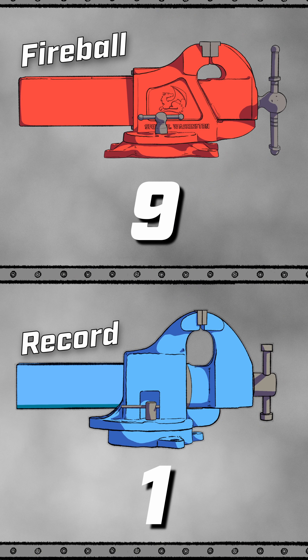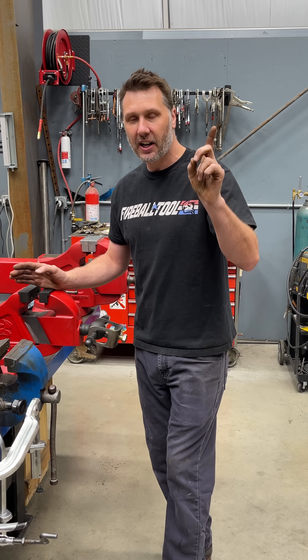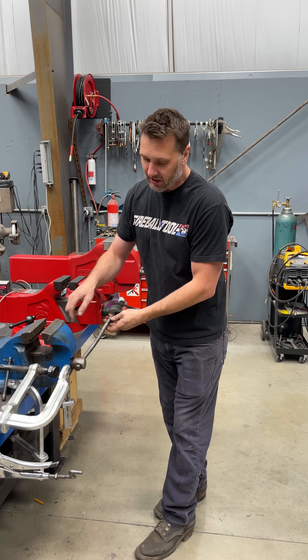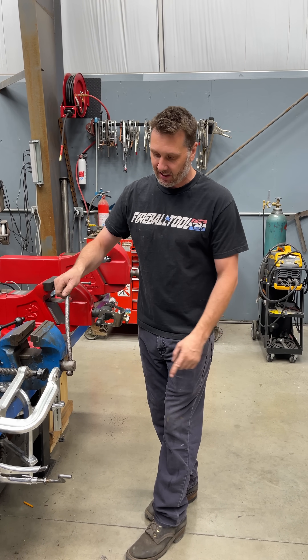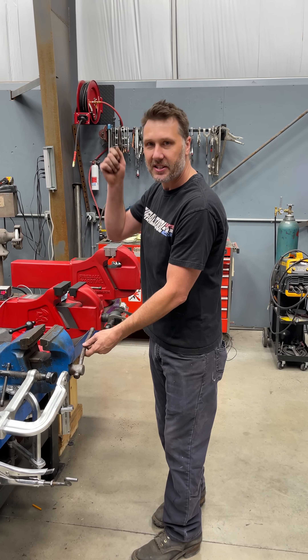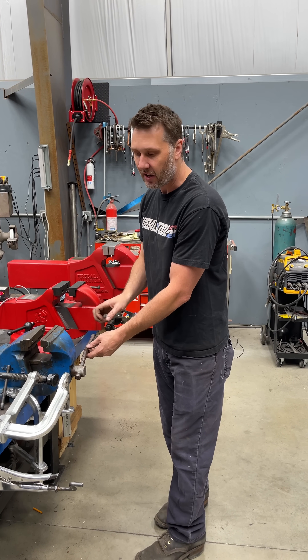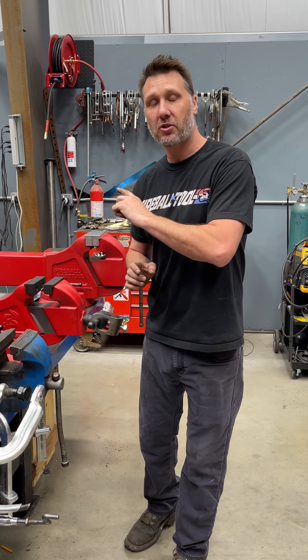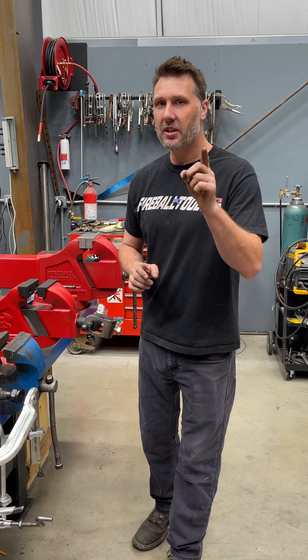So that concludes day 11 on torque testing with these two vises. The 510 is on top again as the winner. One more reminder — I know you're going to come into the comments and give me all the hate. But if this vise was really as good as it says it is, why is the handle bent and why are there hammer marks all over it? If someone needs to hammer on something to get enough torque on there, this vise is not designed properly. So that's my two cents. Thank you guys for watching. We're going to be doing some destructive testing in the next few videos, so stay tuned for that.